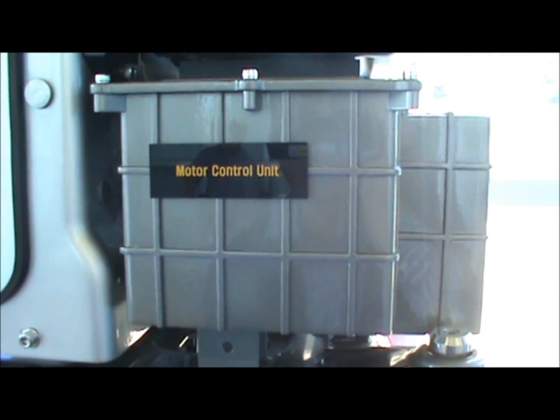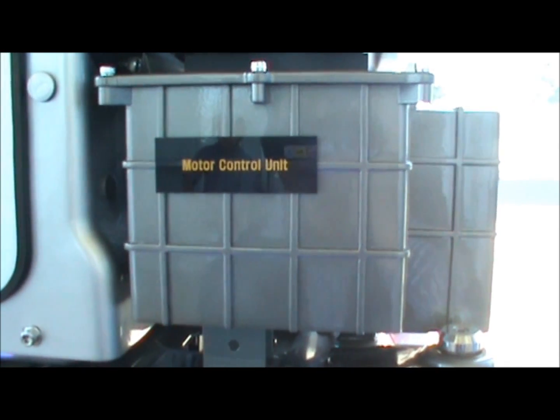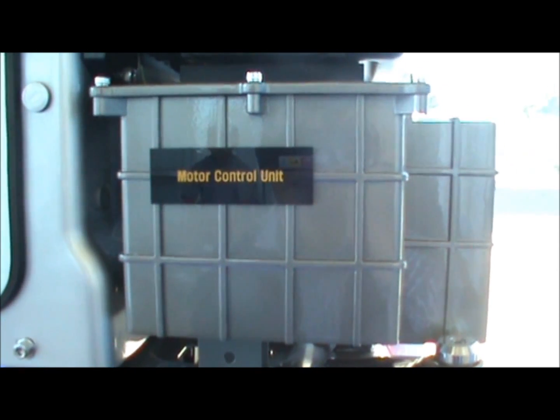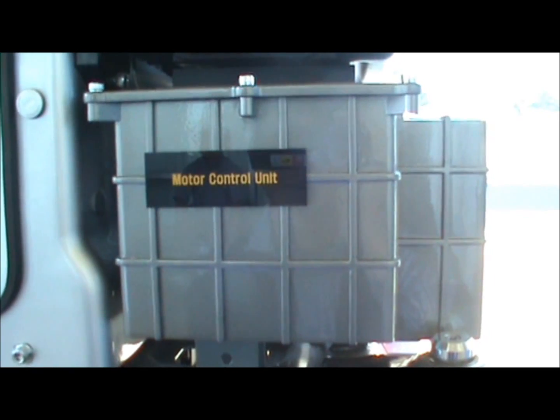Let's talk about the motor control unit. What the motor control unit does is convert the DC current generated by the stack to AC current, and it ultimately powers the AC induction motor that is part of this power system module.